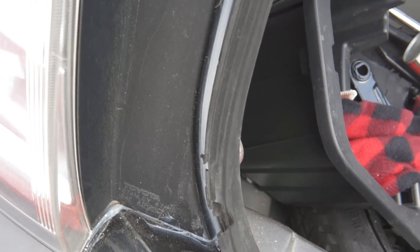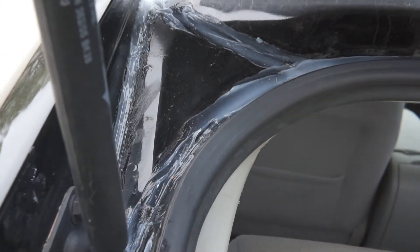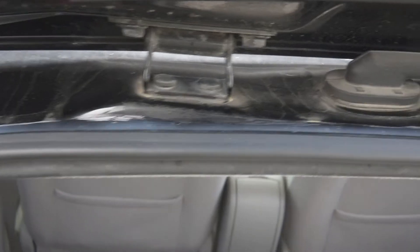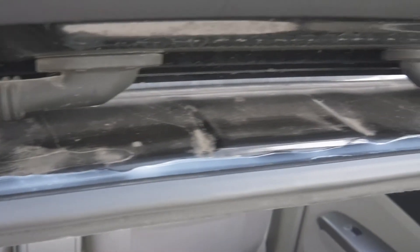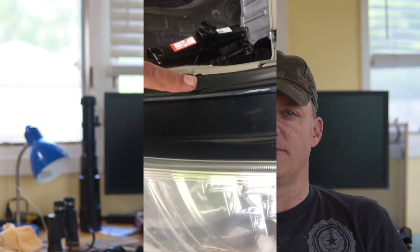I watched several videos on how to keep water from coming into your Prius trunk and they all said different things, so I just went nuclear on it and went to town. Good news is it's mostly fixed — maybe a few drops still getting in from some cut weather stripping. If you're having water in your trunk, it's probably coming in from around where I sealed, as you can see in this video.